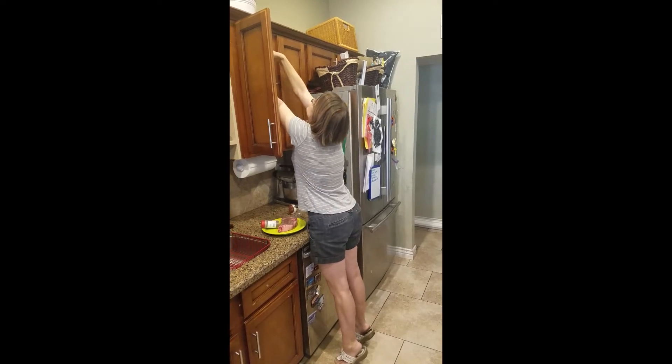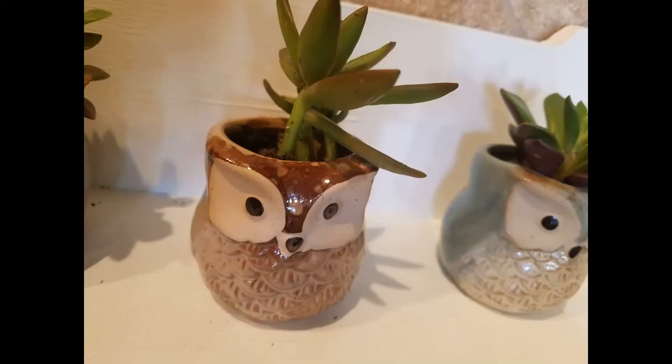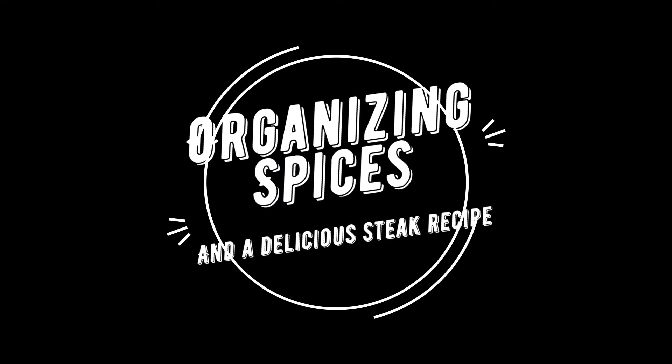You go to get spices to make your favorite recipe for dinner and all your spices fall out. I'm going to give you a simple solution to fix this, and stick around to the very end for a steak recipe that will make your mouth water. Hey everyone, I'm Angela with Life and Oils with Joy. I'm going to show you a simple way to organize your spices.